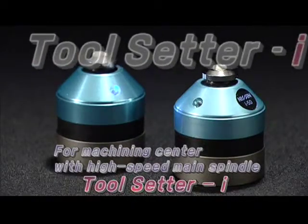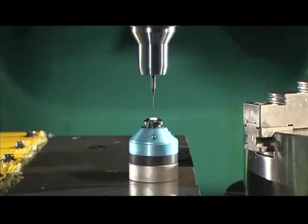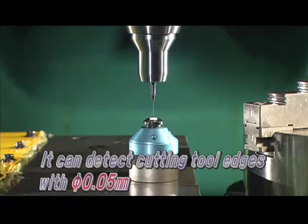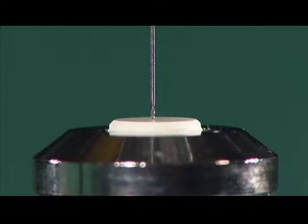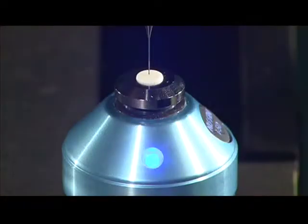Tool Setter I is for small drills and end mills. It can detect a 0.05mm sized edge. The detecting point is made of ceramic and it is an internal contact type, so it is suitable for a variety of materials.